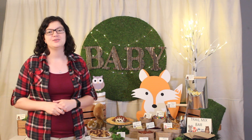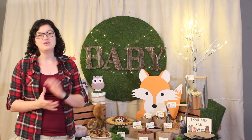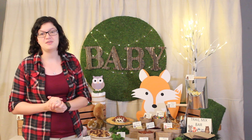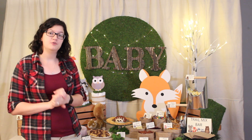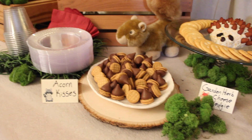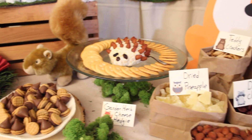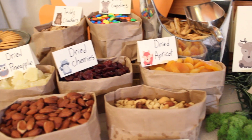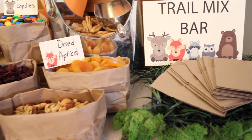Hi everyone, Morgan with Event Answer here. Today I'm going to be sharing with you three different party treats that you can make for a baby shower. This is part four of my Woodland Baby Shower series and I'll be wrapping up with all of the food items that I made for this party. We'll be talking about acorn kisses, a garden herb cheese hedgehog, and a trail mix bar, and how you can customize these things for your own party.